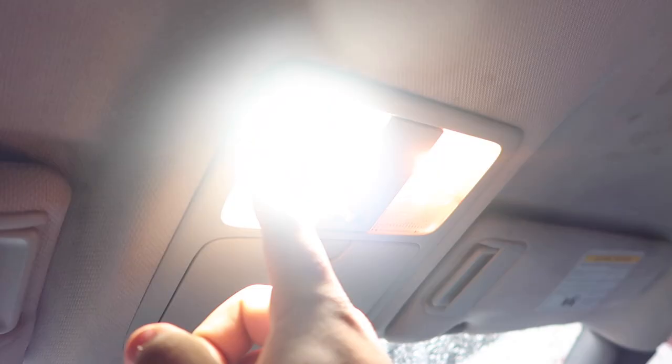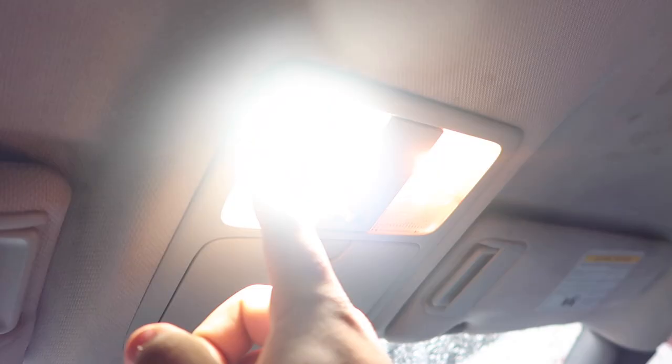Alright, so as you can see I got it on there. Here's the original one — that's how bright it was. And now this is how bright this new LED one is. That's a pretty good difference.